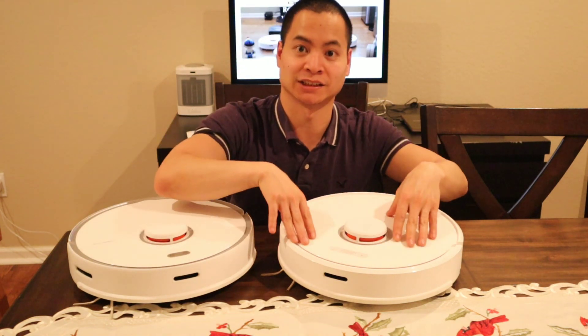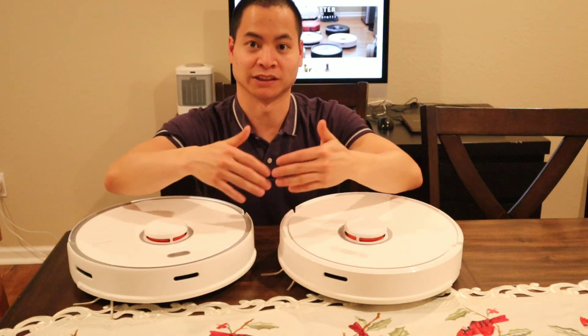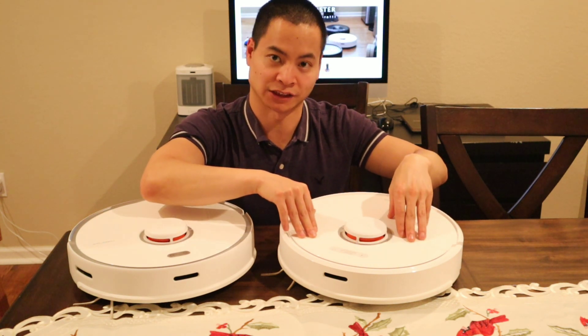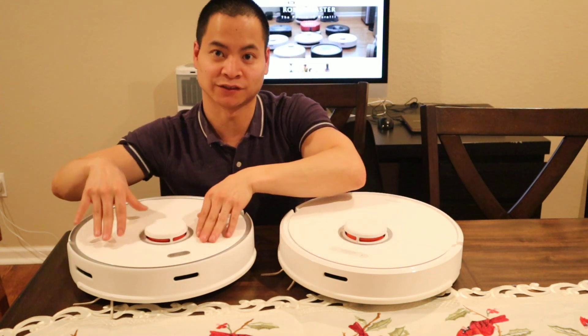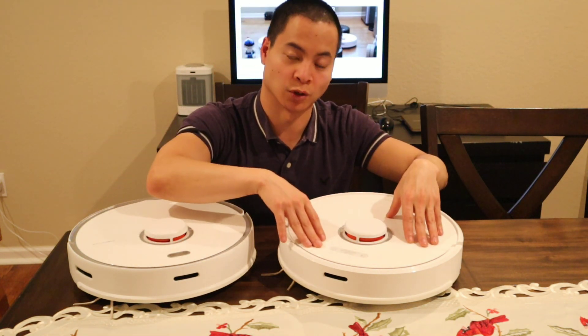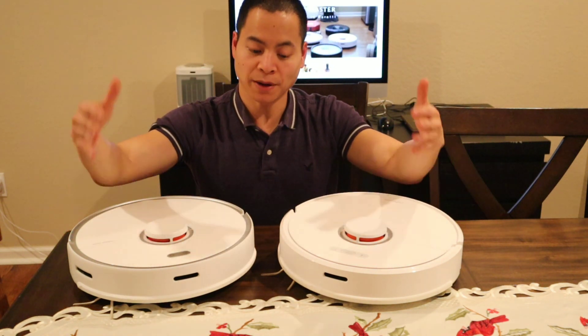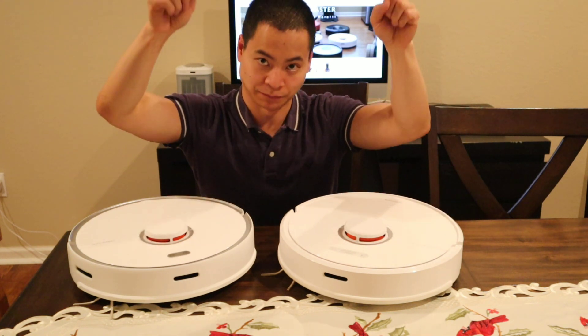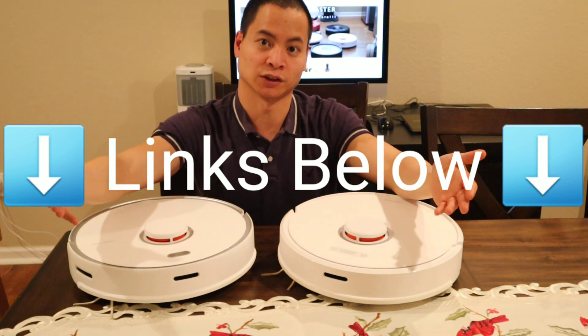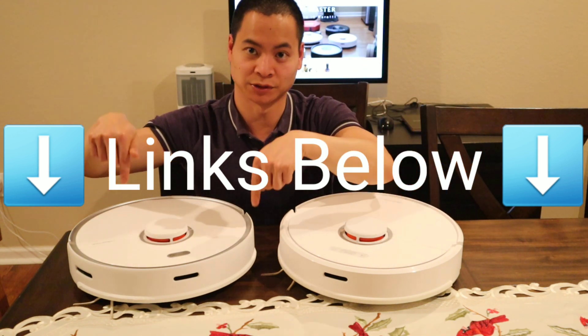So I have the S5 Max versus the S6, and in this video we're going to explain the differences. One thing to note is the S6 actually costs more at $650 versus the S5 Max at $600. Why is the S6 $50 more? I'll explain that in the video. But before we begin, I actually have a great deal on the S5 Max at $100 off, so it's only $500 versus $600. Awesome deal.